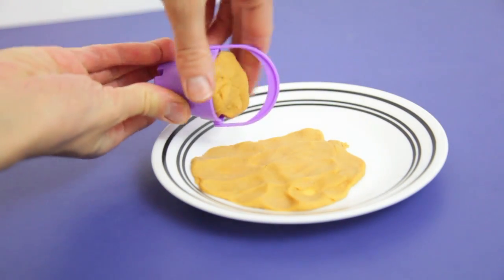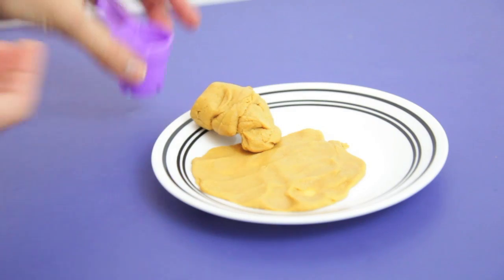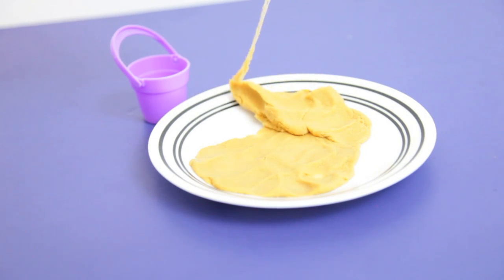The first thing we need to do is make our sandy beach. This sand Play-Doh has the same texture as sand, and it is a little bit more gooey and runny compared to the regular Play-Doh.